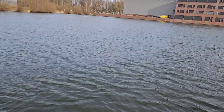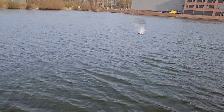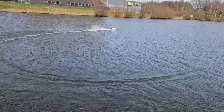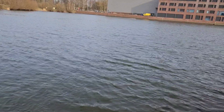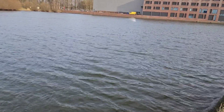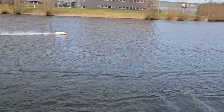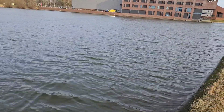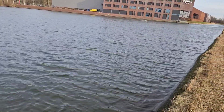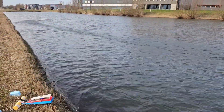Man, I love this boat. Water cooling works well.